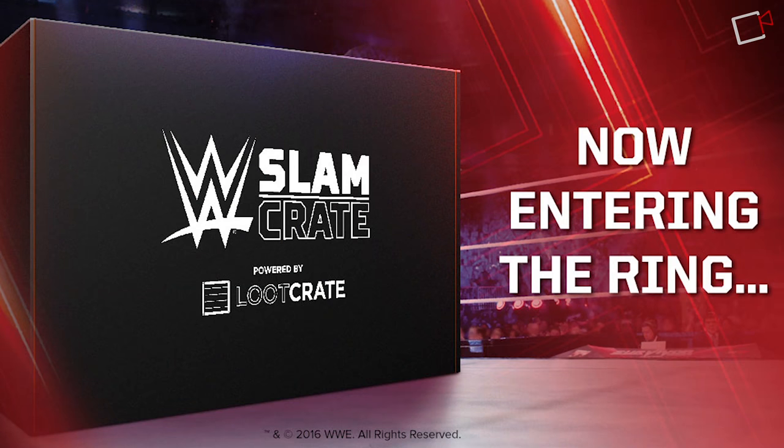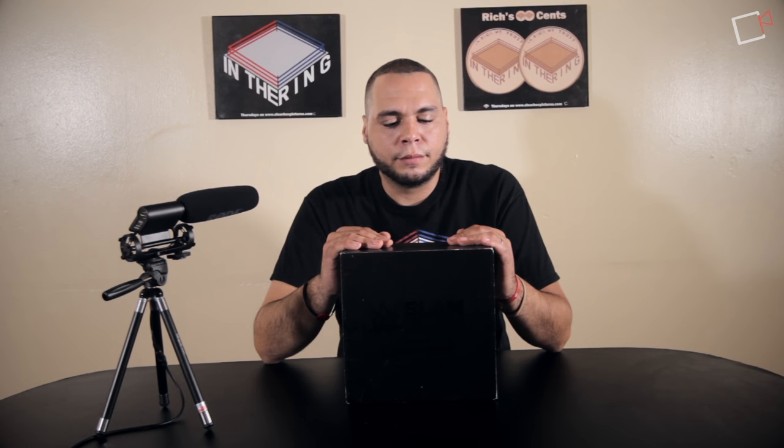Welcome back to our Indoreen unboxings, I'm your host Rich Diaz. Today we're talking about the brand new bi-monthly WWE Slam Crates. For those who know about Loot Crate, it's a monthly subscription box service that sends themed boxes — October was horror, the month before was speed. They decided to get into a partnership with WWE, and now bi-monthly starting in November you get the first box.